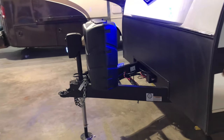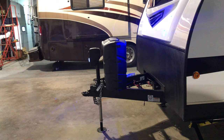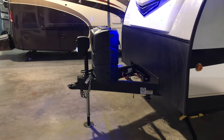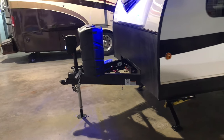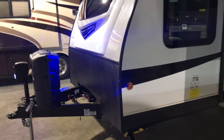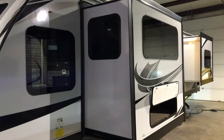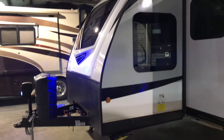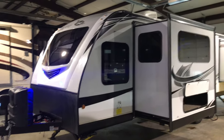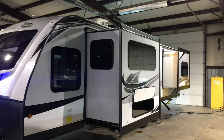You're going to have an electric tongue jack, dual 30-pound propane tanks with cover included. On the other side of the A-frame there's the first point of your solar prep access — you can set up a panel out here, and there's also an additional port up on the roof, so if you're going to get better sun exposure up there, they've got you covered with that point of contact.